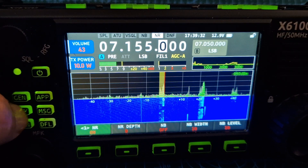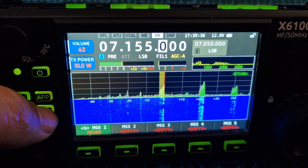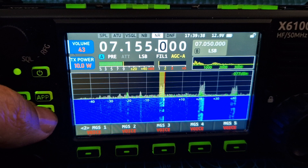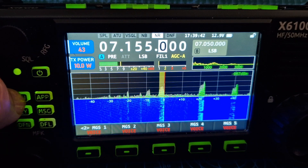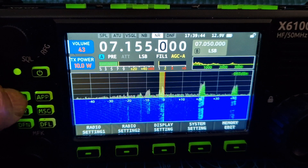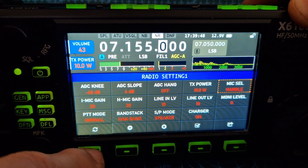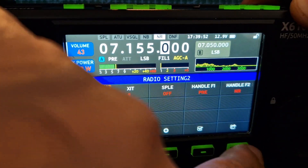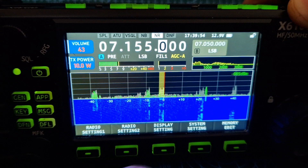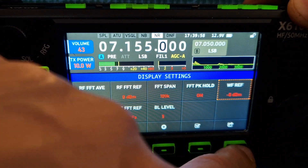We have the key menus for the CW — messaging, record messages, record CW. Small radio amplifier of America, the ALS 600. General menus. And I'm using a rotary dipole at a height of about 15 metres. Menu 2, display settings — lots of settings there.